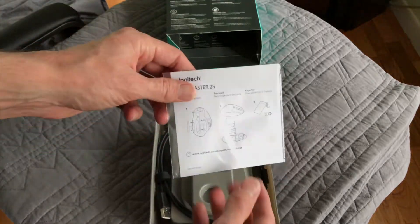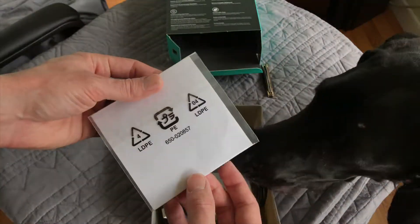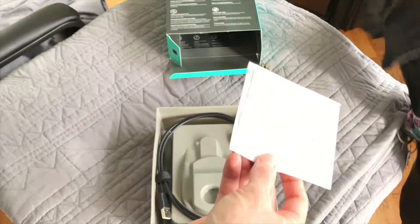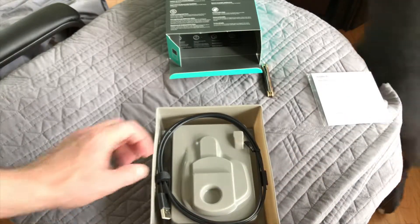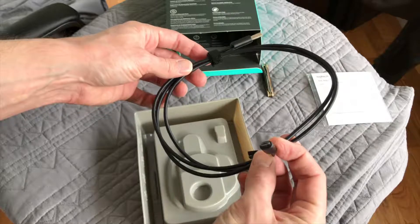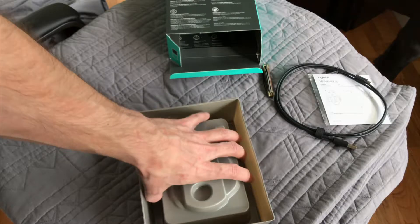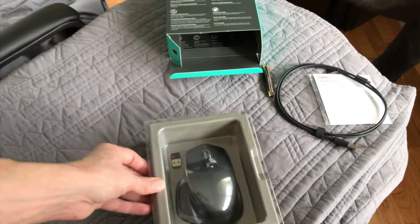All right, so we got our documentation. I don't really want this — Luna, you want that? No, she doesn't want that. All right, we'll just set that aside. So we got our USB cable so we can charge the batteries and all that. Now let's get this thing open.